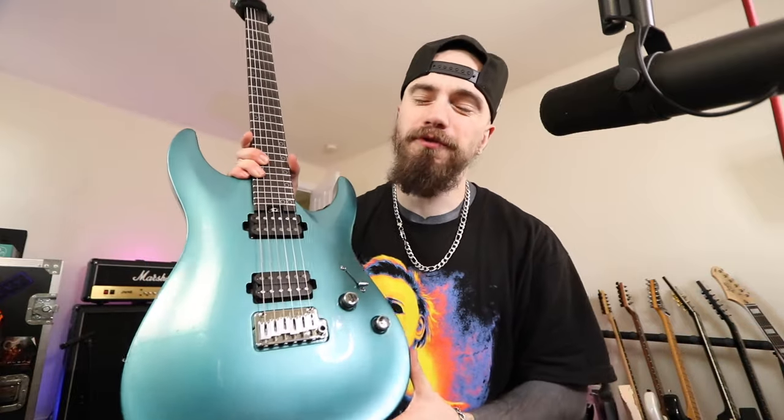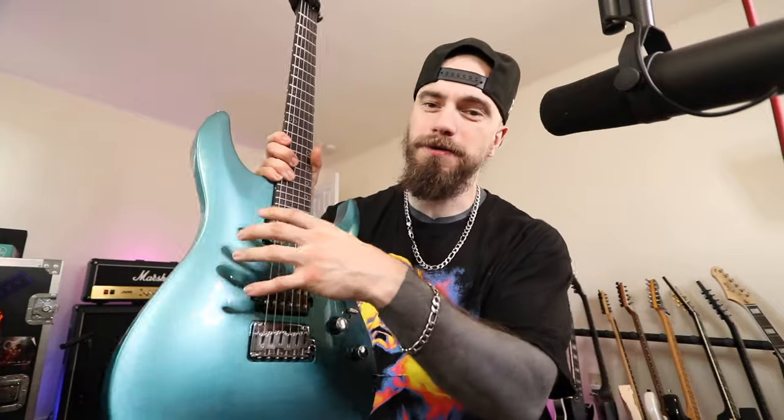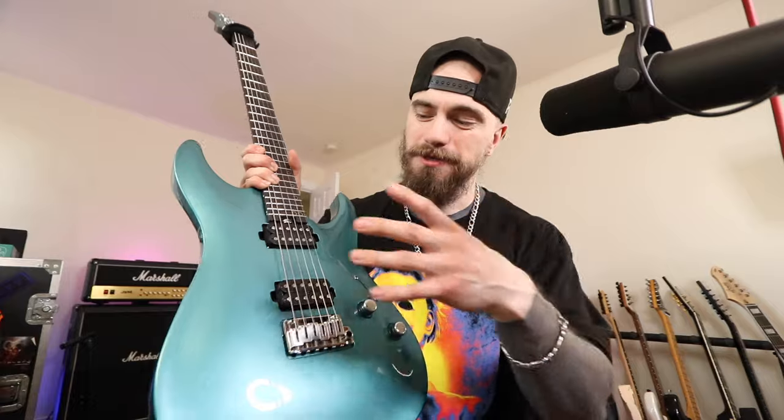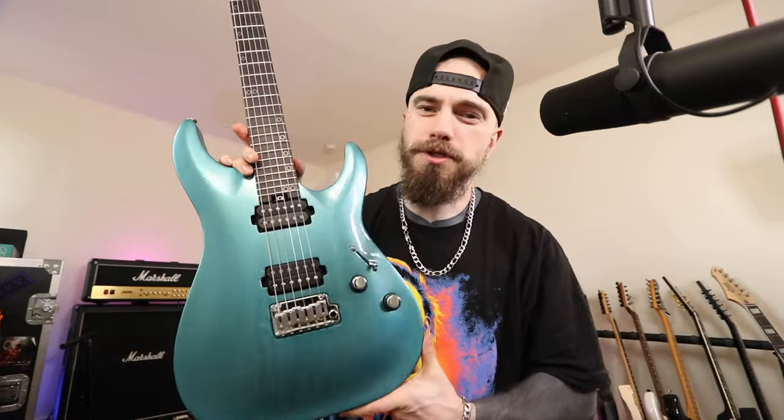Hey, what's going on everybody? Thank you so much for joining me for today's video. Today's video is going to be a lot of fun because we're going to finally knock out the dedicated video that this guitar deserves. Be sure to follow me on Spotify, like this video, and subscribe to this channel. I love creating for you all and today's just going to be a lot of fun, so thank you so much in advance.